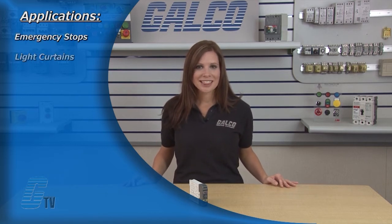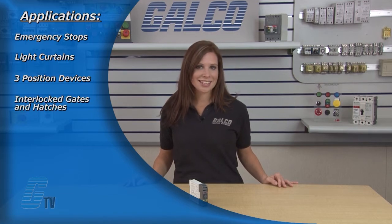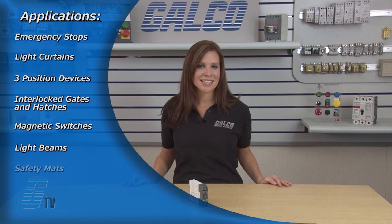Applications for the safety relay include emergency stops, light curtains, three position devices, interlocked gates and hatches, magnetic switches, light beams, safety mats, contact strips and foot operated switches.